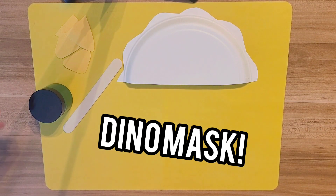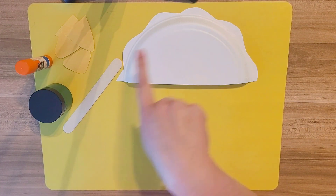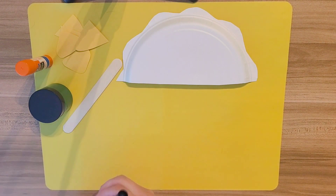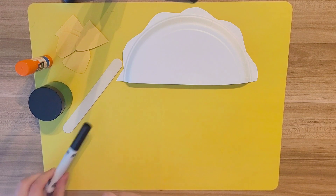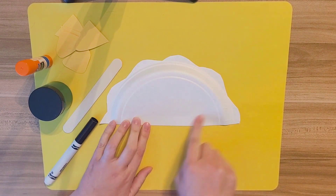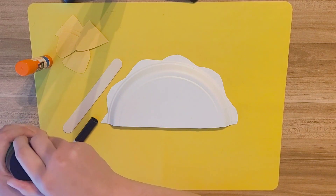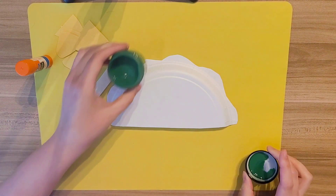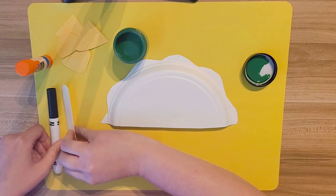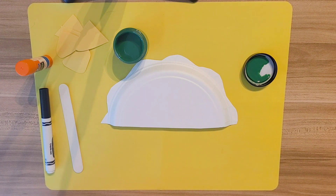For your dino mask you need your plate, your popsicle stick, your yellow cutouts, green paint, and a black marker. First we're going to paint the front of our dinosaur mask green, and we're going to do that by using our fingers. If you don't want to get it on your fingers, that's okay — you can use a paintbrush if you'd like, but I kind of like to get messy sometimes.